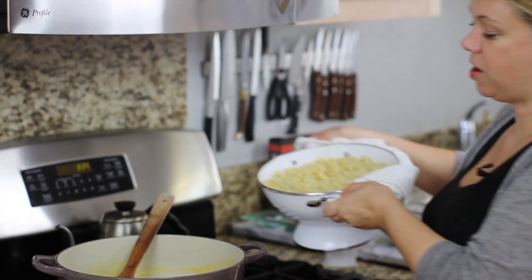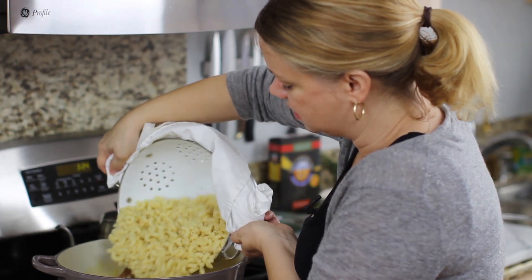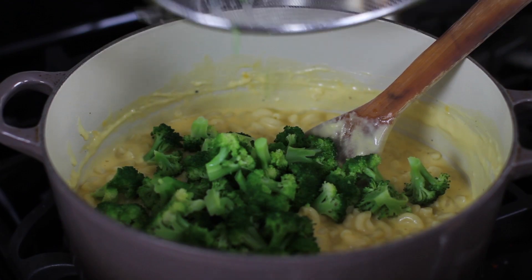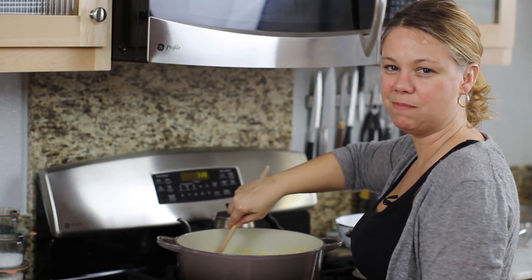After I drain the pasta, I go ahead and start adding it to the cheesy bechamel sauce. After I've stirred the pasta in, I go ahead and add the broccoli. And that's it — now you have a big pot of creamy mac and cheese.